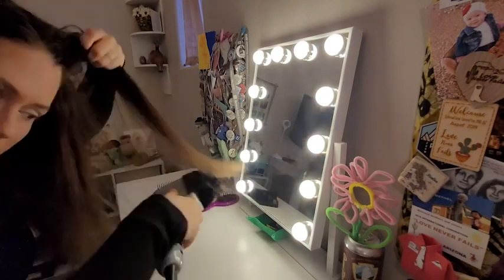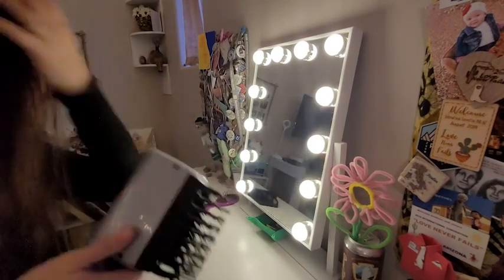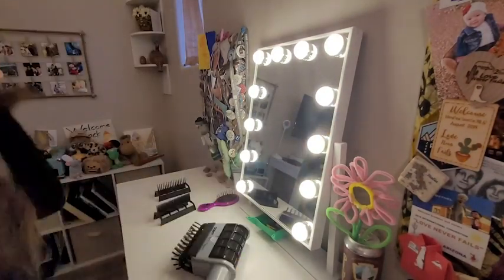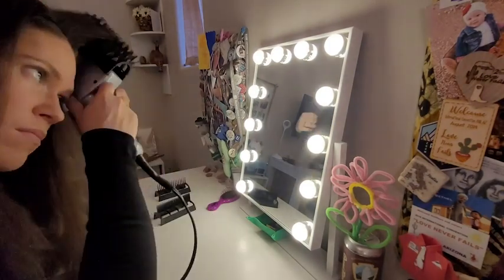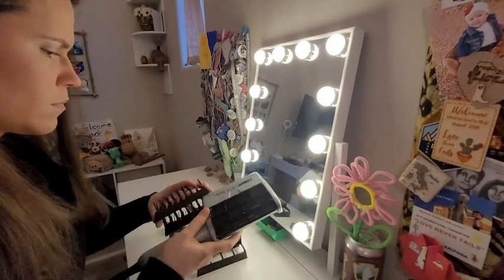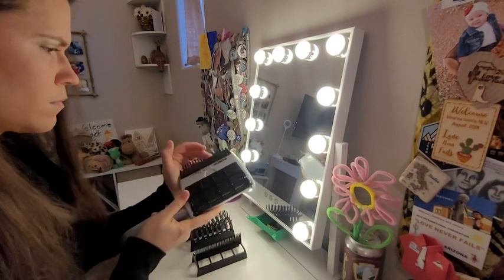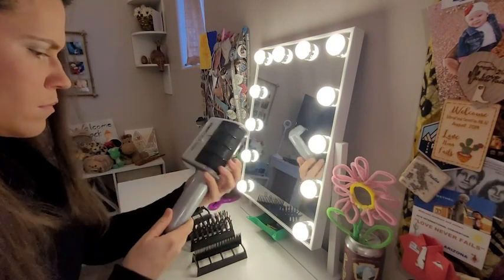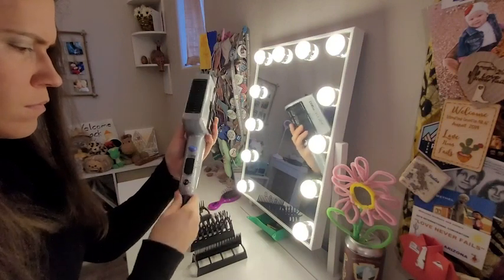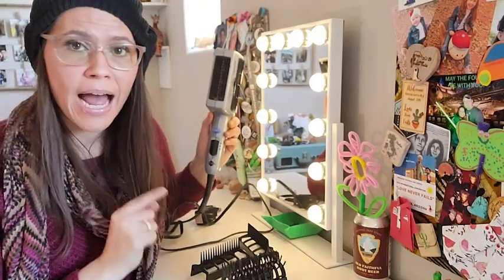It's very easy to use. I can brush my hair a little bit but not have to worry too much about any remaining knots, because you can put the comb on and it gets the knots out while drying my hair at the same time. So it actually shortens the time I need to style my hair, because my mornings are really fast-paced and I don't have a lot of time.